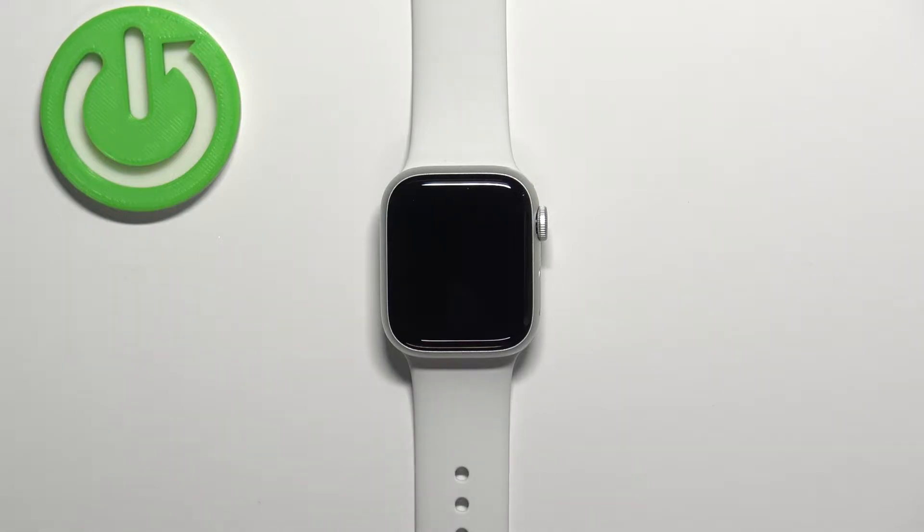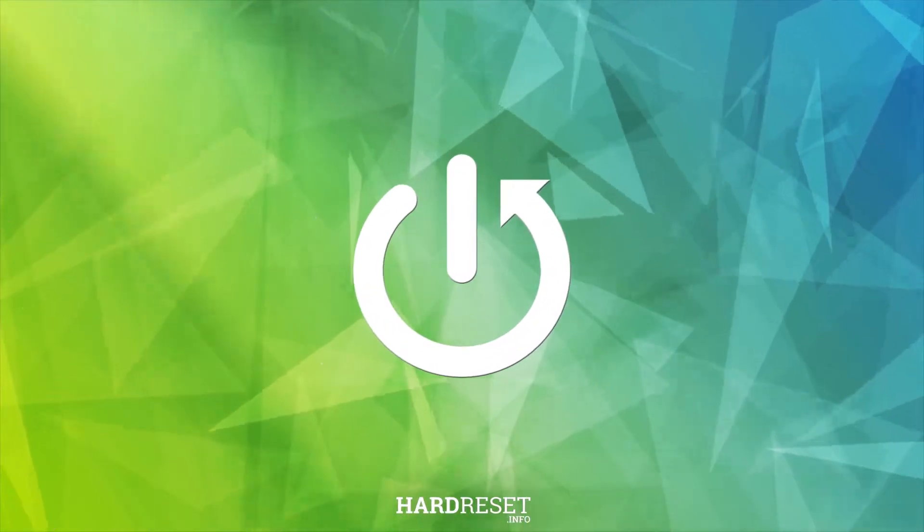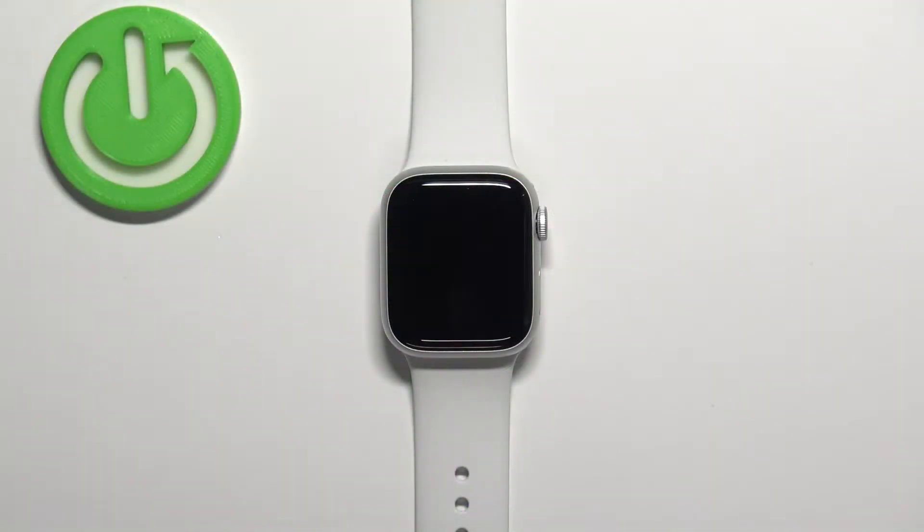Hello, in front of me I have Apple Watch Series 8 and I'm going to show you how to clear the website data on this watch. First, we need to wake up the screen on our watch.